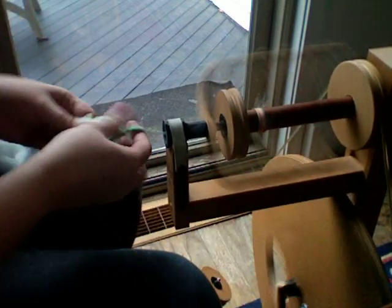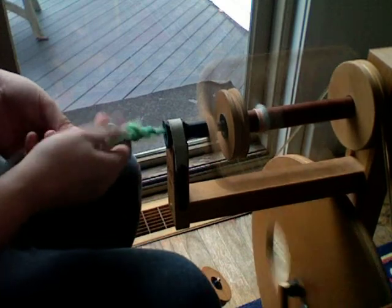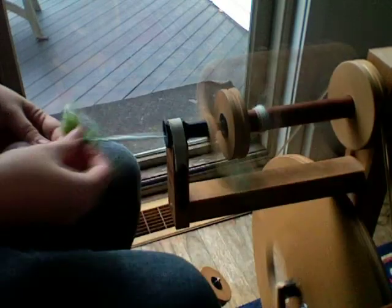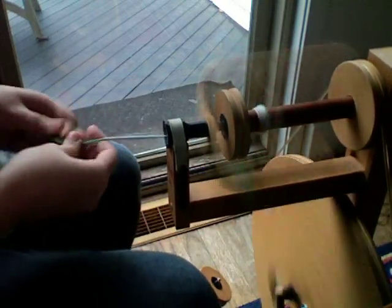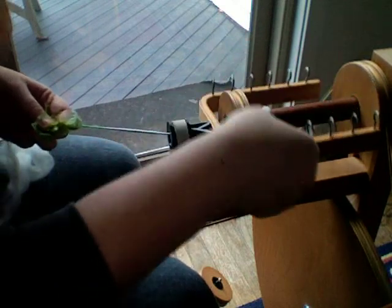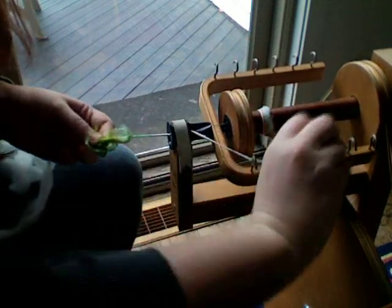Get the wheel going and just help the twist along. Spin clumps into it, and it sucks the wool up into the bobbin — mine's not pulling right now because it got stuck on the wool.